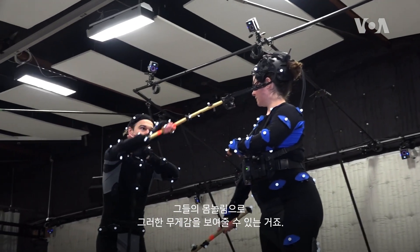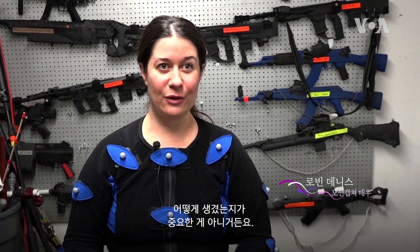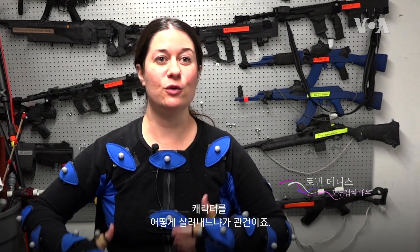That's why a very light person can play a very big, burly, heavy character if they are a good enough actor and can show that weight in their body movement. That's the one thing I love about motion capture — it's not about how you look, it's about how you bring the character to life.